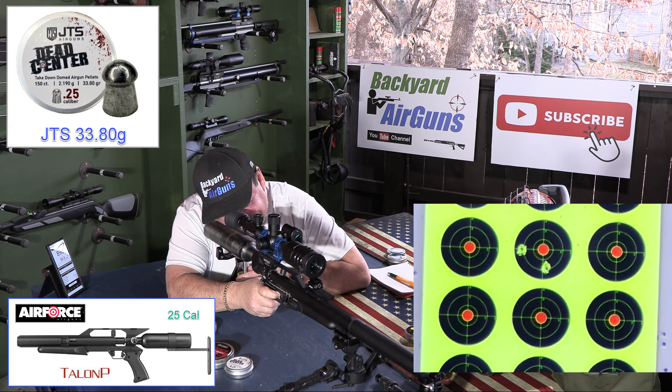Next up we're going to try some slugs — the H&N 34 grain slug in 25 cal. Reading: 880 feet per second, 58.5 foot pounds of energy. Wow, it shot those really good too — tight group at 30 yards downrange. Just under 60 foot pounds of energy — that's a really good slug in this rifle. This H&N 34 grain slug did really good.